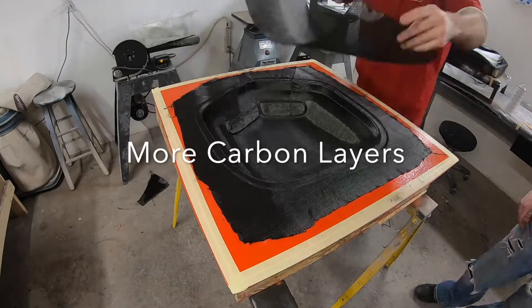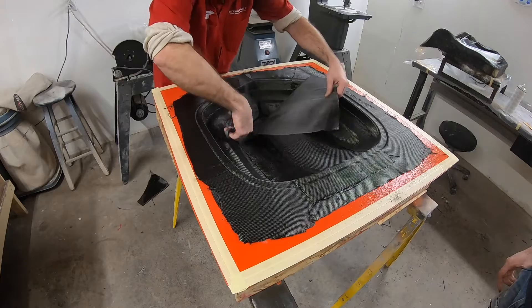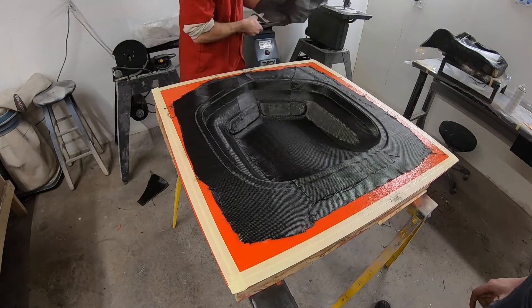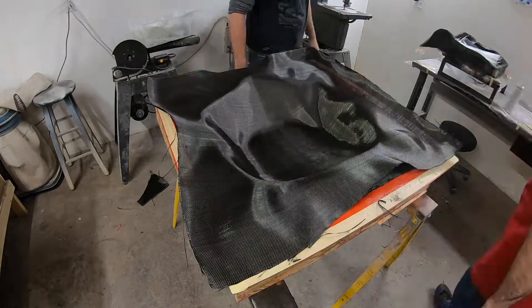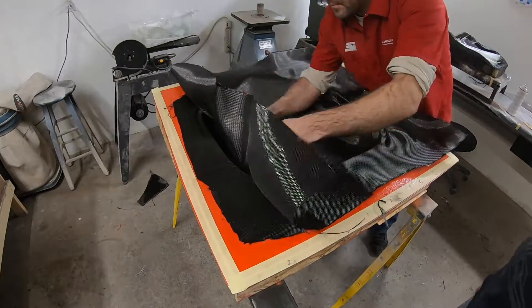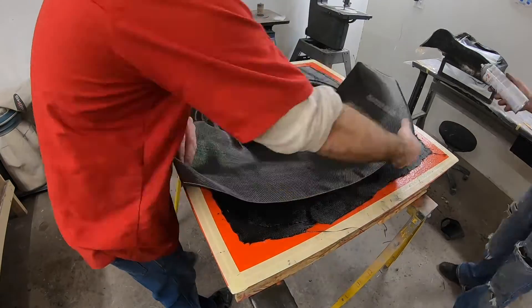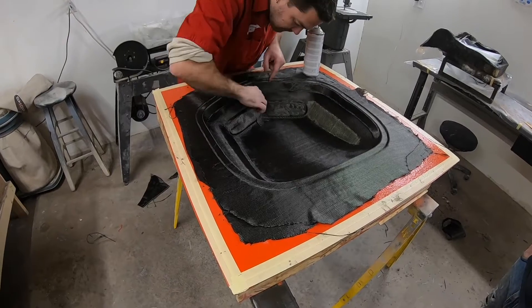I want different parts of this mold to have different structural integrity points, so you can see I'm adding a couple of extra layers here and there specifically to reinforce that section of the hood scoop. Any big flat areas I like to add a little bit of extra material, and then I'll go ahead and add full sheets over the top of that. That helps sandwich in those reinforced sections and make one cohesive part.